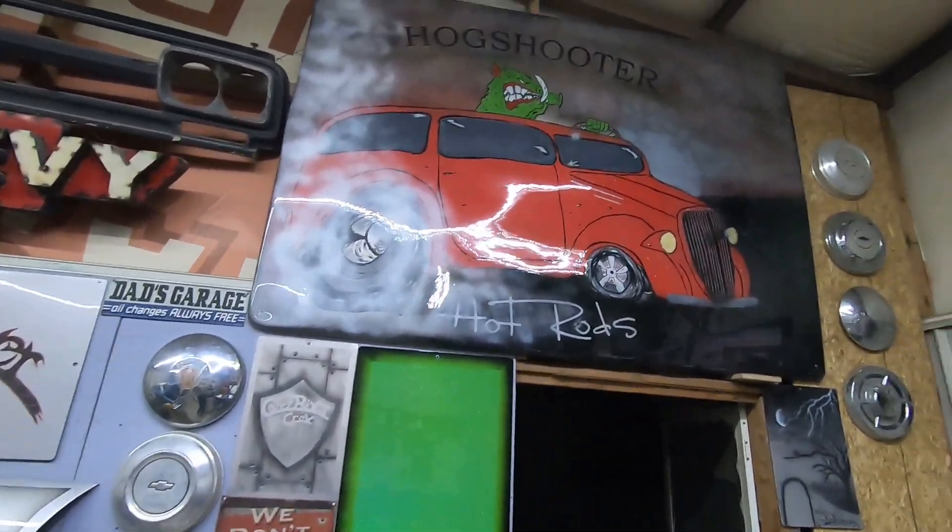Hey guys, welcome to the channel and welcome to the video. If you're new here, my name is Brian, and this is Hog Shooter Hot Rods — yeah, the green Hog Shooter up there himself driving the hot rod.